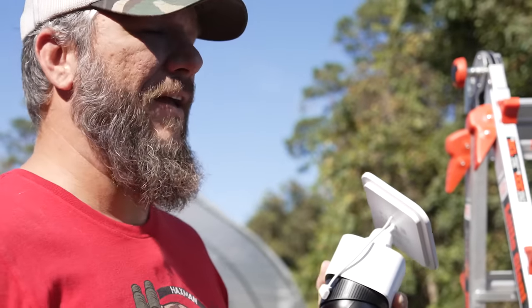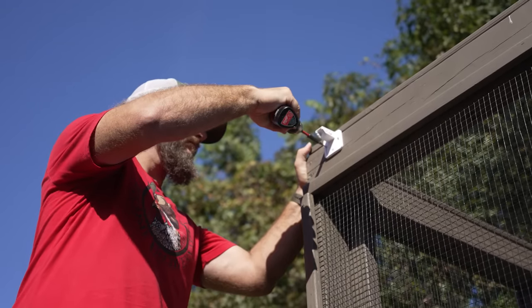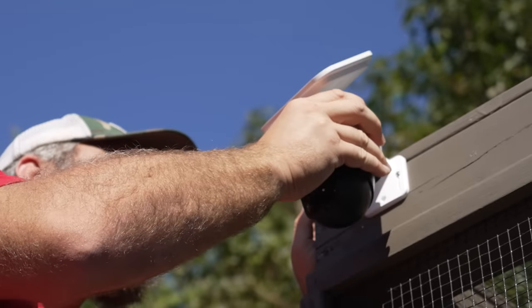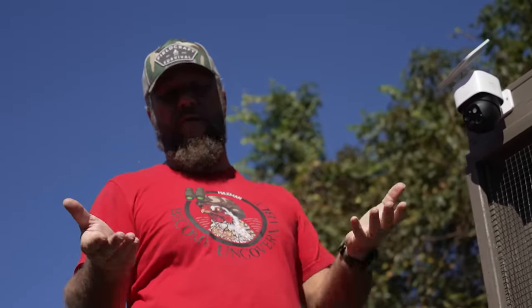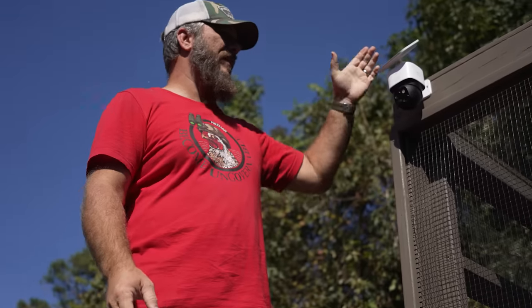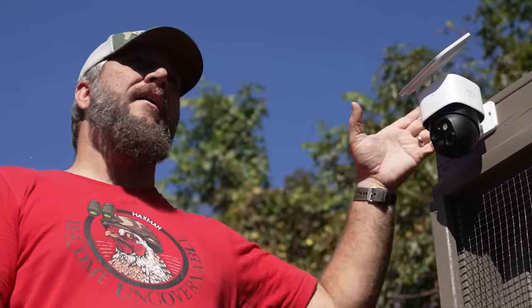I'm actually going to mount this on my chicken coop, because when we hear the chickens going crazy out here at night I want to be able to see what they're doing. I can just barely get my Wi-Fi signal out here, and this way it'll give me a clear path utilizing the 360 capabilities. Just like that it clips right on. The panel is facing south - if you're above the equator you want your solar panels facing south to get the most exposure, and all I need is two hours of exposure every day.